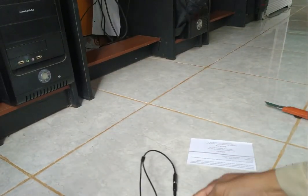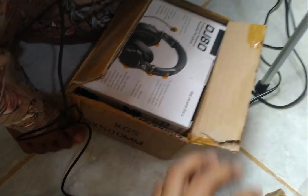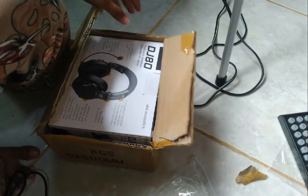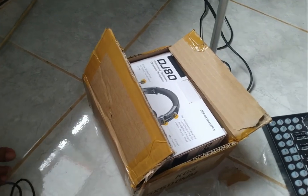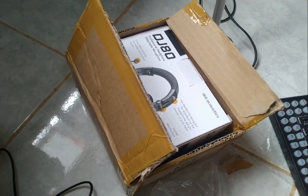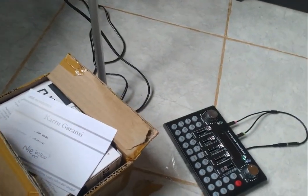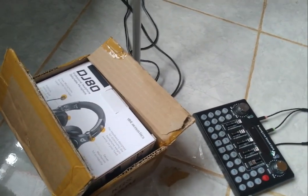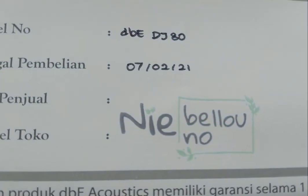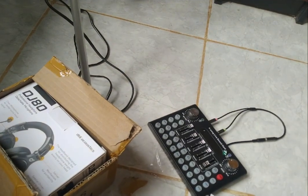Oke sahabat, demikian yang bisa kita unboxing hari ini. Ini dia barangnya dan saya terima barangnya, saya beli barangnya seharga tersebut. Semoga awet dan berkah. Headphone dan juga splitter, kabel splitternya ini, dan kartu garansinya. Saya belinya di Shopee, harganya seratus sembilan puluh ribu untuk headset.